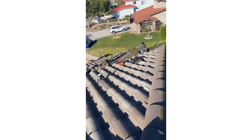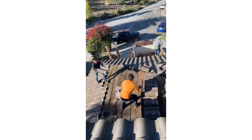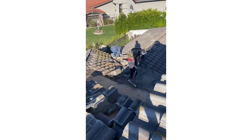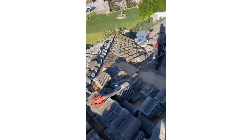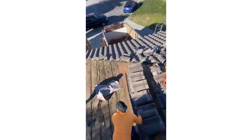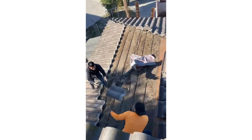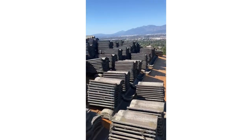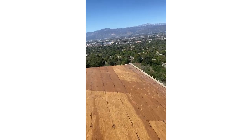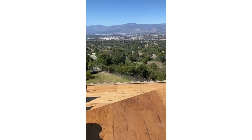You're going to replace all the damaged wood and relay the same tiles. You'll replace all the broken and damaged tiles, the ridge board, the hip board, and any damaged fascia board — because you're not going to touch the roof for the next 50 or 60 years. It's a 50-year investment.